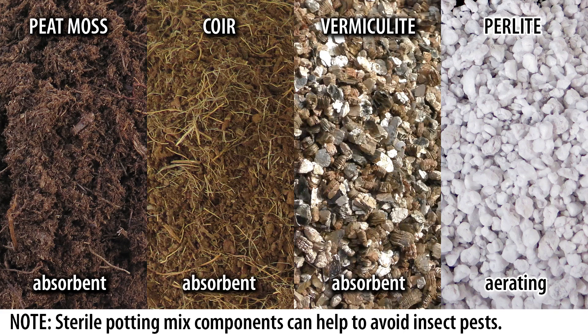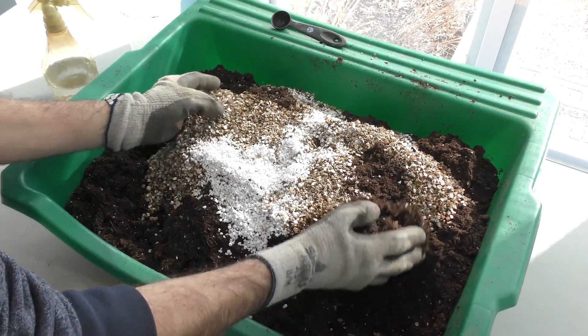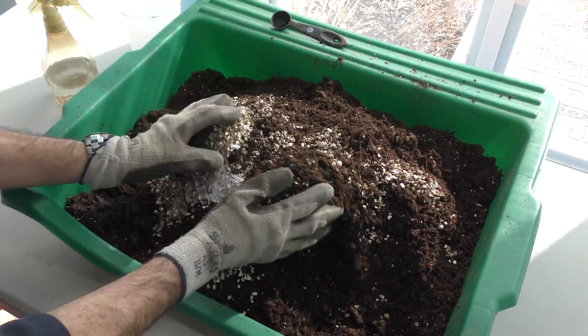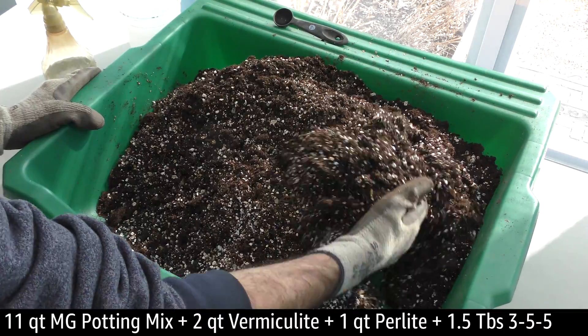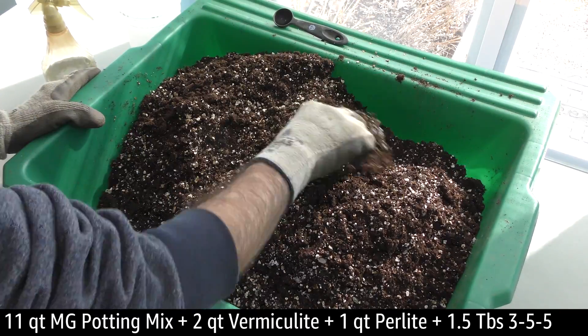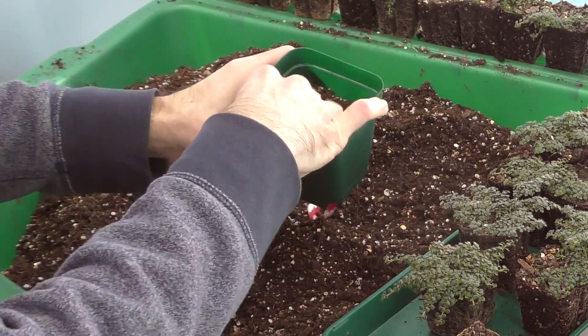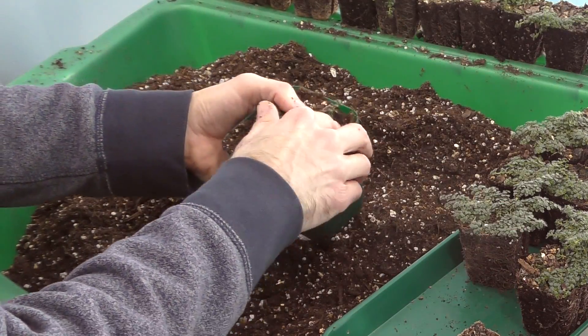What are good materials to use in a wicking potting mix? Peat moss, coir, and vermiculite are all good at absorbing water. You can also add extra perlite for enhanced pore spacing and aeration. For this project, I used a standard potting mix, then added vermiculite, perlite, and a little extra fertilizer to round things out. Gently but firmly pack the pots with the mix to ensure good wicking action.